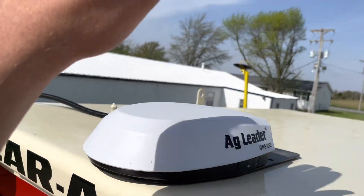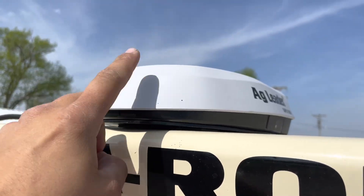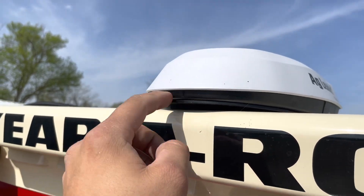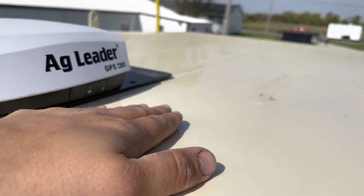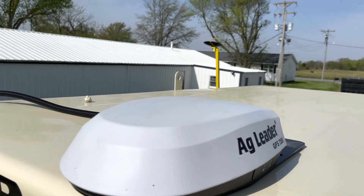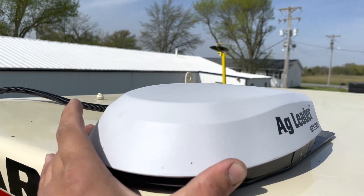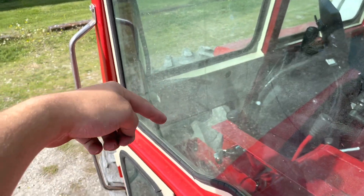Starting out up top, we've got the GPS 7500. This was super simple to install — there's some sticky tape on the bottom. Slapped it to the top of the cab once I cleaned the cab off, which they sent some cleaning pads to do that. Put it on and it connects with magnets. You can see the cord running over to the corner of the cab and inside the cab.